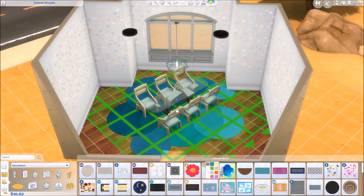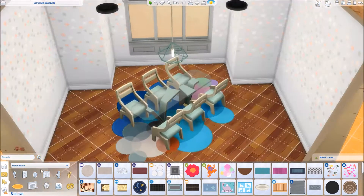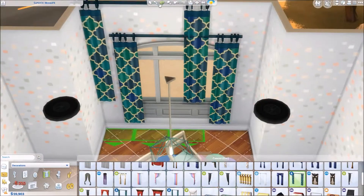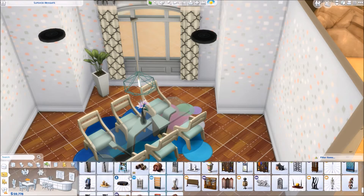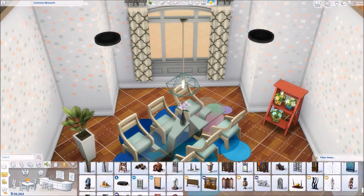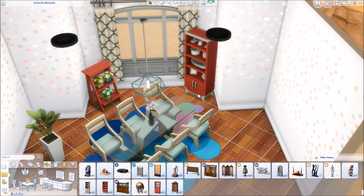We ended up with a pastel-ish sort of color palette. I used that wallpaper that I have been really into lately that has all the little squares on it. I love that wallpaper — I don't know if I've mentioned it before, but I would totally put that in my house, except that wallpaper is a giant pain if you have to put it down and take it up. Painting is easier than dealing with wallpaper.